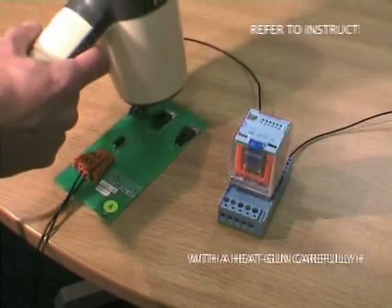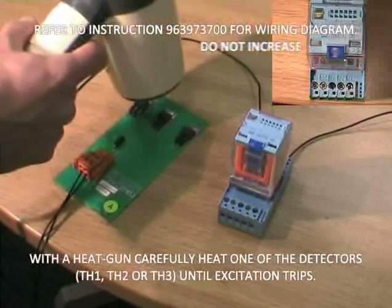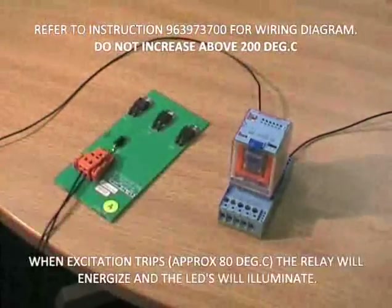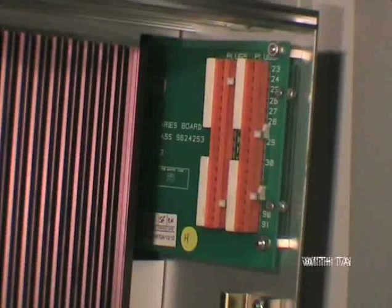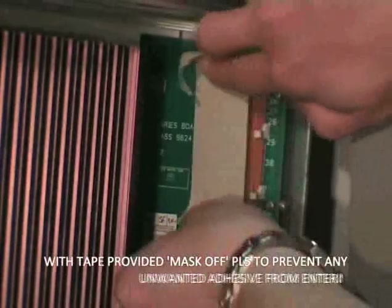With the relay wired, as per the written instruction, carefully heat the temperature detectors. Excitation will trip around 80 degrees C and usually take around 30 seconds. Reconnect PL5 with the tape provided.